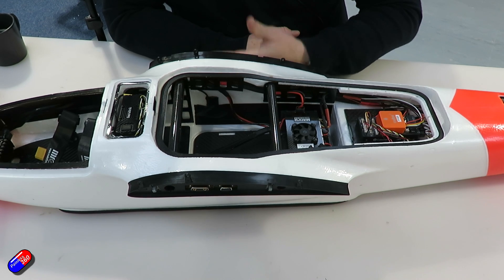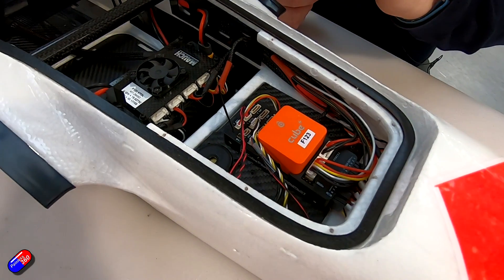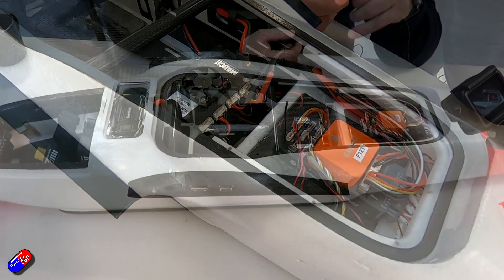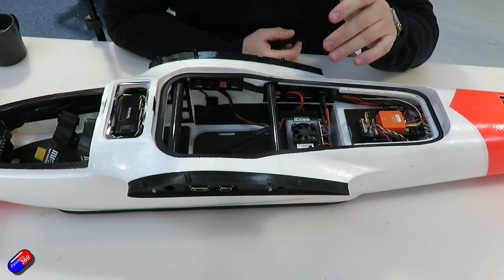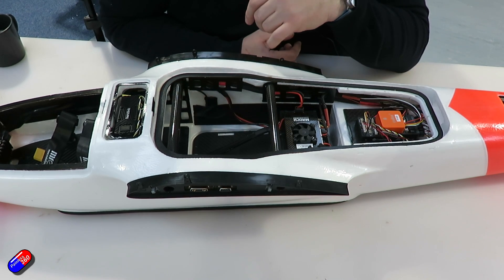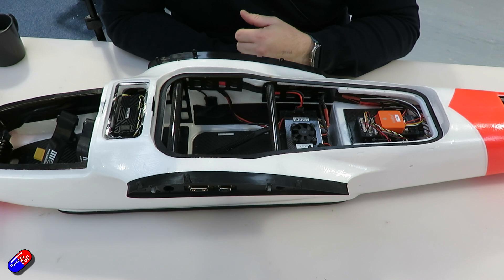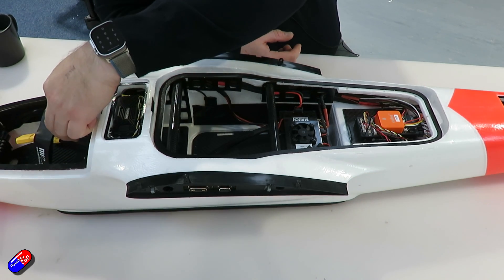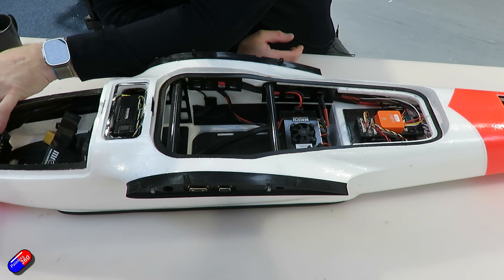Here's one we've prepared earlier. We've fitted all the electrical components — the Cube is stuck down and powered by this Mauch regulator, the PowerCube 4. This gives us power and backup power to the Cube, plus a 5V and 12V supply. It's powering the Herelink at 12V, which is the recommended voltage, and we have 5V supplies to the servos via the servo rail on the Cube. This is running 12S — we double up the batteries with a Y-split. The motor is fitted to the bulkhead plate and the Flame 60 speed controller is strapped behind.